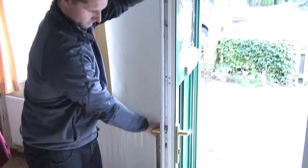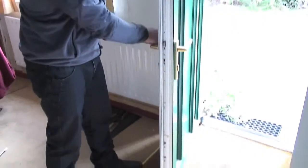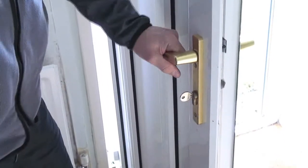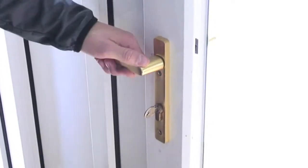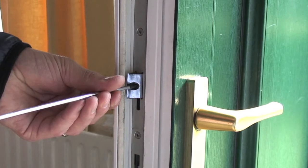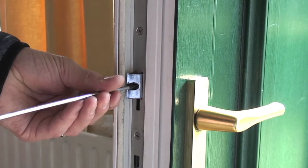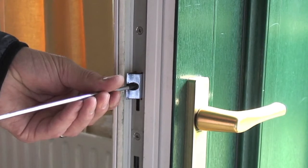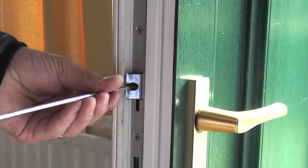Check the lock functions correctly by lifting the handle fully, then depressing it fully. Next, lift the handle up fully and turn the key to deadlock. Then turn the key to unlock and press the handle down fully. Check the latch is the right way round, and if it isn't, adjust accordingly by lifting the handle upwards, removing the latch head, turning the latch tail 180 degrees, then securing the latch head back in place in the correct orientation.